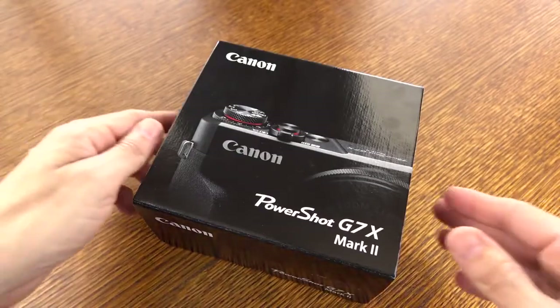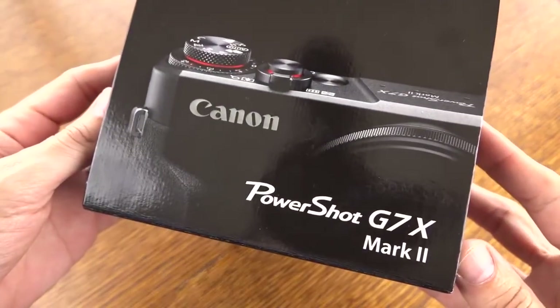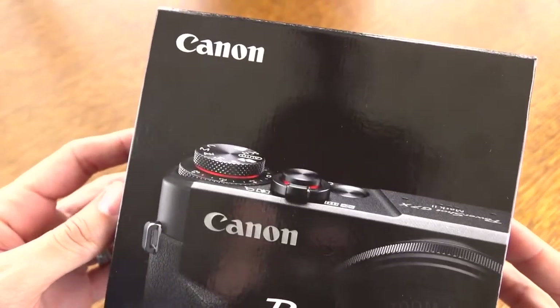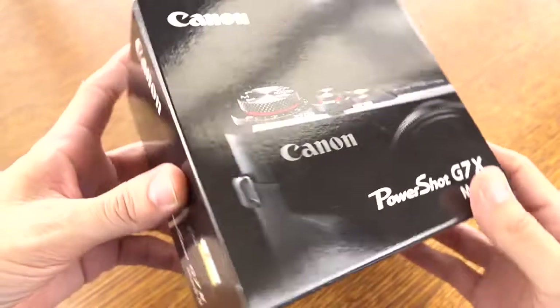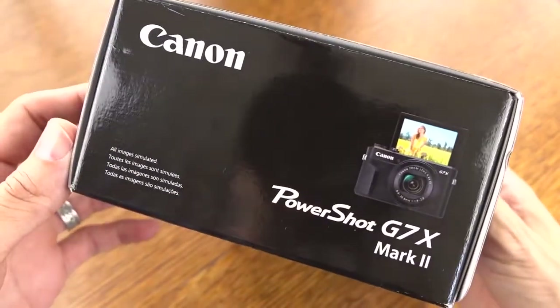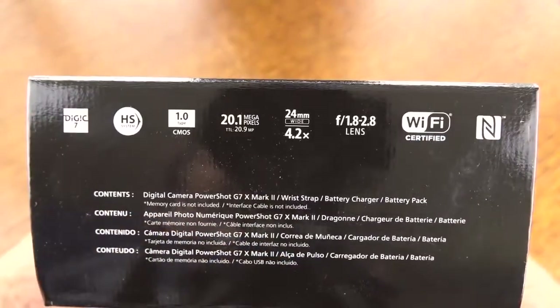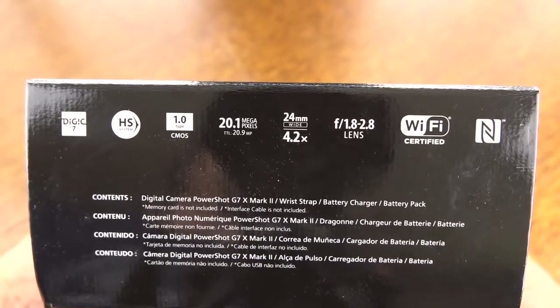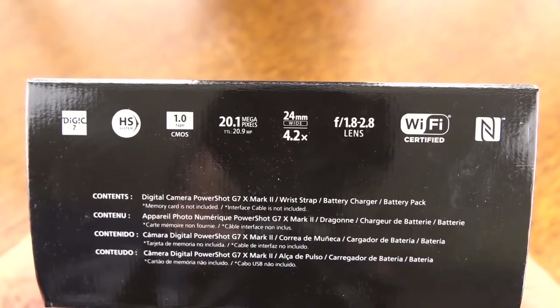Hey, it's Rick here, and today I want to show you what you get inside the box of the newly released Canon PowerShot G7X Mark II. I'll give you video samples and all that good stuff in future videos. Today's more so about what is in the box. This just hit the United States, and it's basically one of the favorite vlogging cameras out there of many YouTubers.